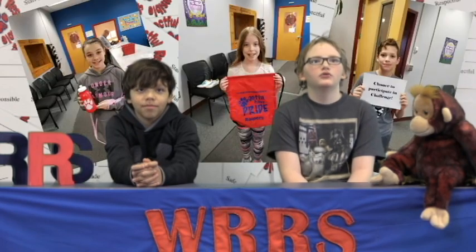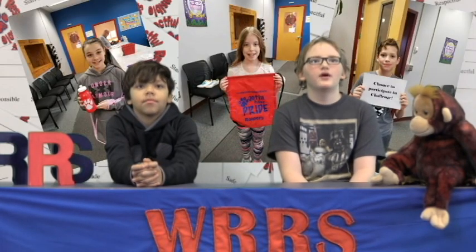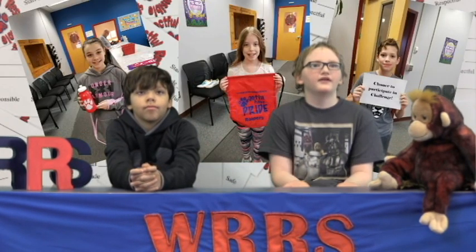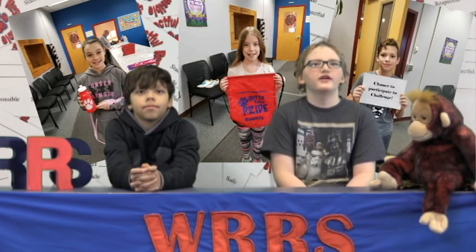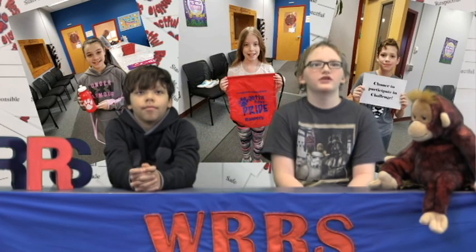It's time to find out the winners of the Respect, Responsibility, and Safety drawing. Congrats to our winners: Chloe Harwood, fifth grade, won the water bottle; Danica Reese, fourth grade, won the bag; and Merrick Kaczynski, sixth grade, won the chance to be in the challenge.